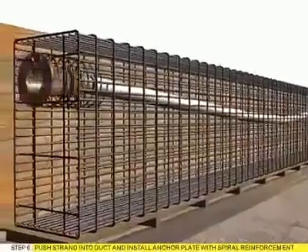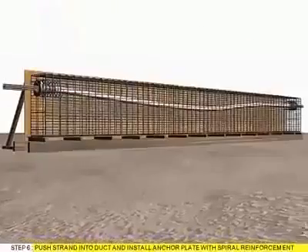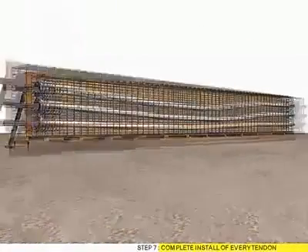Step 6: Push strand into duct and install anchor plate with spiral reinforcement. Step 7: Complete install of every tendon.